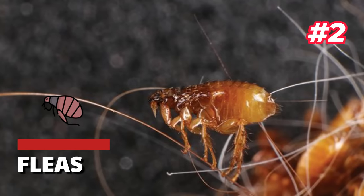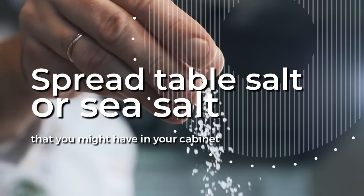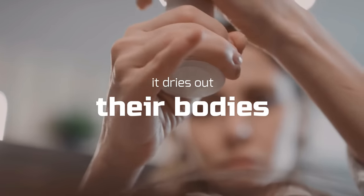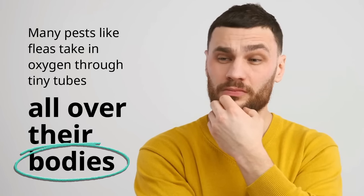2. Fleas. A common natural remedy for controlling fleas is to spread table salt or sea salt from your cabinet. Salt naturally absorbs moisture, so when you sprinkle it on fleas, it dries out their bodies. This is because many pests, like fleas, take in oxygen through tiny tubes all over their bodies.